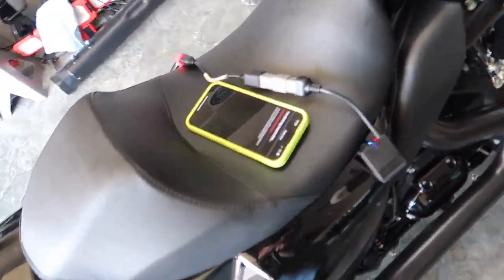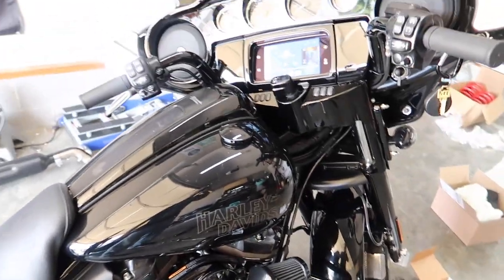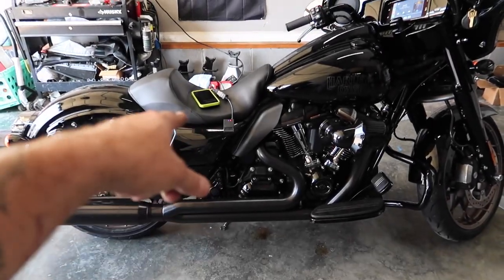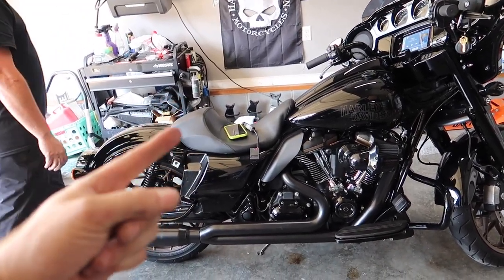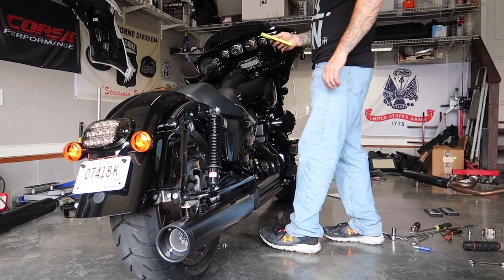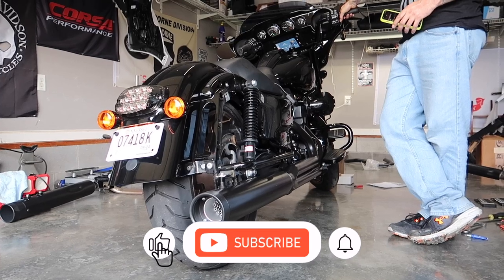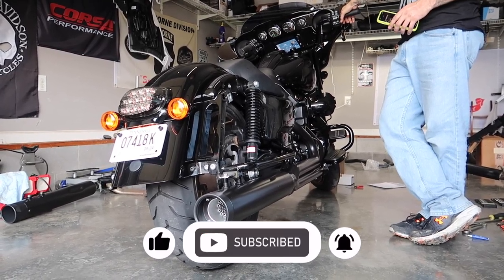We are actively flashing — so bye-bye warranty. But honestly, if we have any problems we're just going to build a motor. Counting down to first startup: three, two, one... That sounds really good!